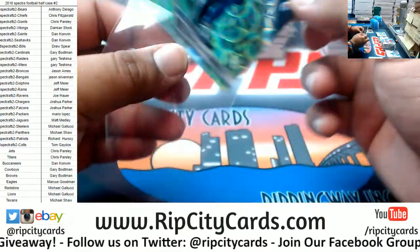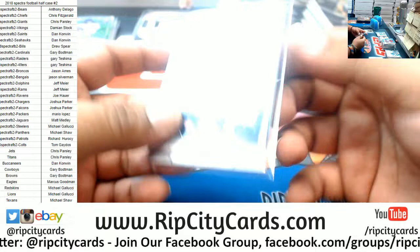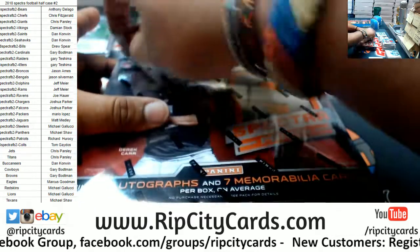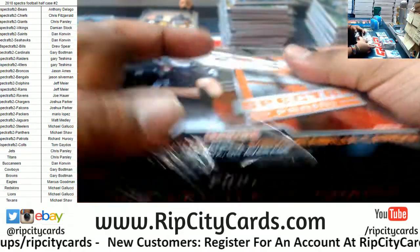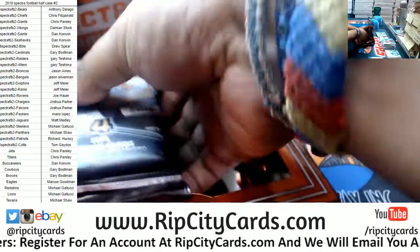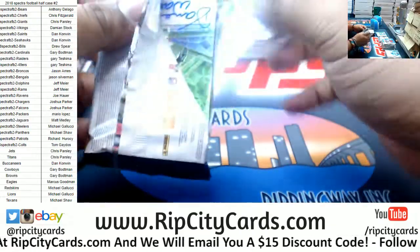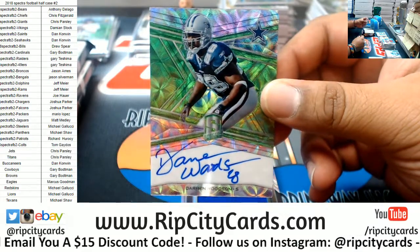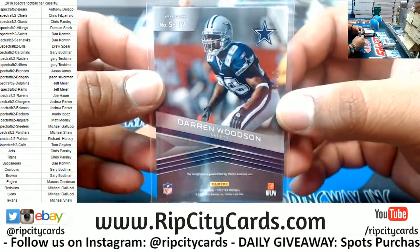Does Shaquem Griffin have autographs? I mean I could make a joke about it, obviously. But I don't think I've ever seen an autograph for Shaquem Griffin - I've personally never pulled it and I haven't seen it on the internet either. That would be a sick hit to have. I think he's in the starting lineup for the Seahawks. Last box, mojo! Good luck everybody, especially those without a hit. Oh wow, nice old-school auto for Darren Woodson - congrats to the Cowboys. Darren Woodson, one of the best safeties of all time, to 25 - sick hit right there, very nice.